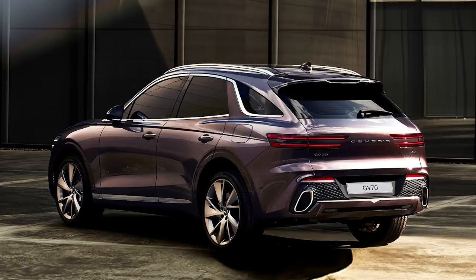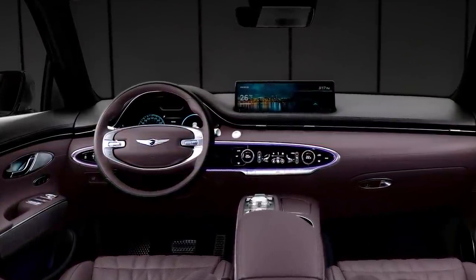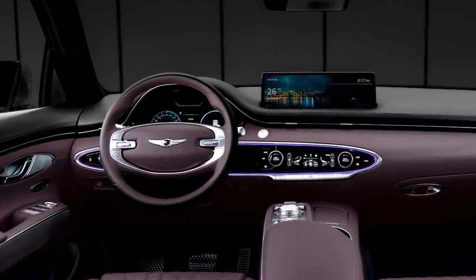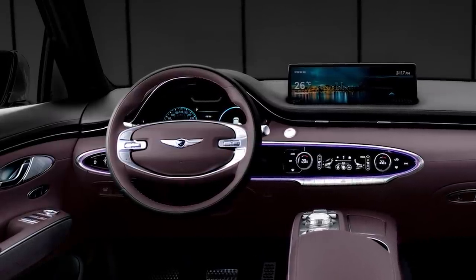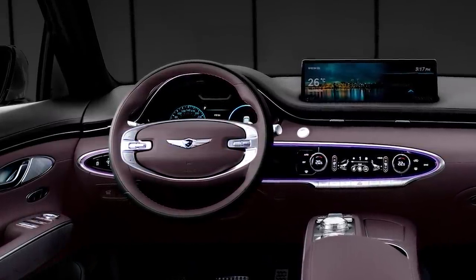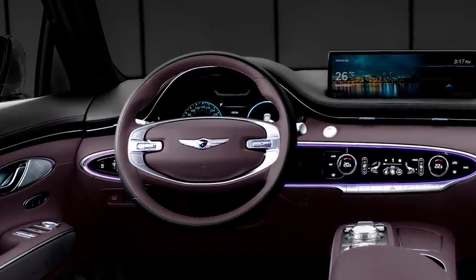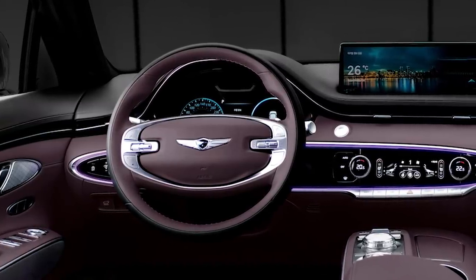Most likely the same configurations essentially that we see in the larger GV80 — at least at some basic engineering level, all the Genesis models are related to one another. Hopping inside, you'll definitely see a relationship between the GV70 and the GV80 in terms of styling. We find basically the same steering wheel in the base model — it's the two-spoke design that's been a little bit controversial in the GV80. In this interior, it's a two-tone two-spoke steering wheel with paddle shifters on the back. I have to say I'm really digging this purple and black styling inside.